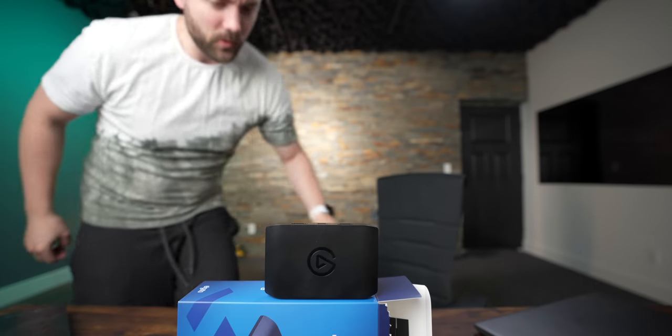I got summoned for dinner and then came back and completely forgot where we were at with talking about this capture card. But at the end of the day, we'd plug it in and test it — but it's a capture card, I don't think we need to do that. It's just the HD60S Plus plus a couple of cool things. We know how it works.